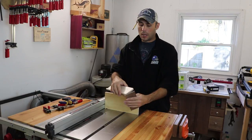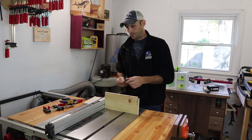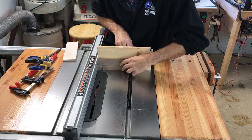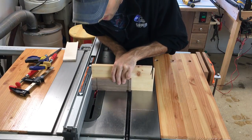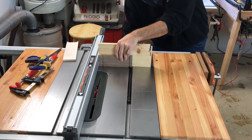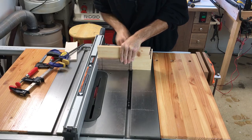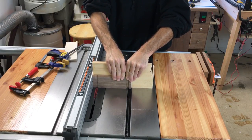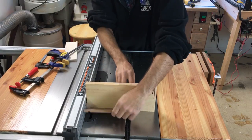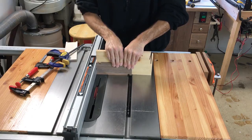With everything, as soon as you make a cut always check the fit — and that fit looks pretty good. Now we're going to make our notch cuts. The notches are done by pushing the work piece up to the stop and bringing it through. But at this height you'd only have an eighth-inch tenon, and I like something a little more substantial, so I'm going to go ahead and increase the height of my dado stack.